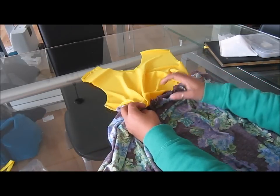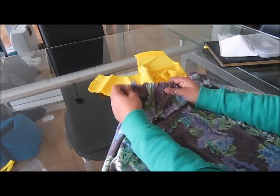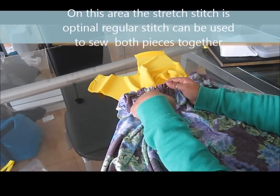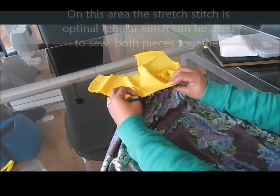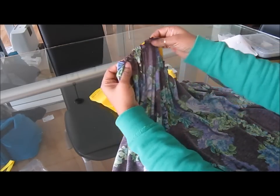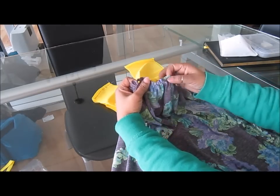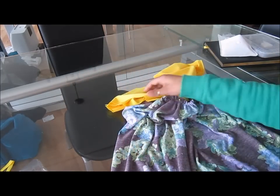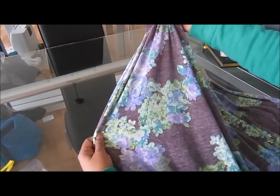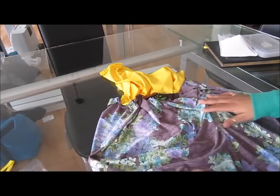Once you do that, go to the machine and use your stretch stitch — number three on the Brother 6000i — and sew all around, keeping the top and bottom parts together. You have the wrong side showing on both the top and the bottom. So do that and we'll be right back.